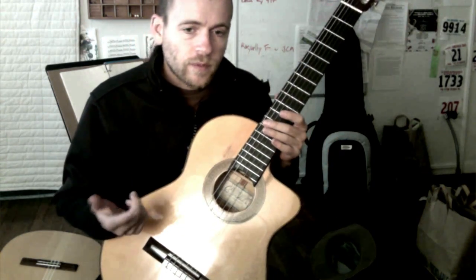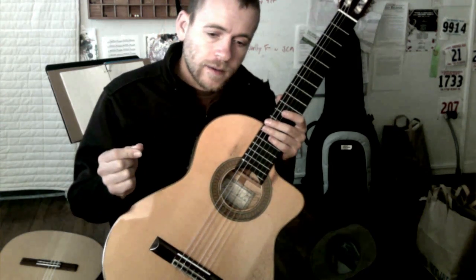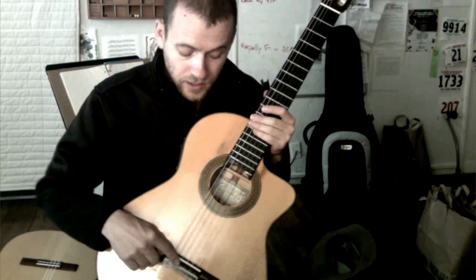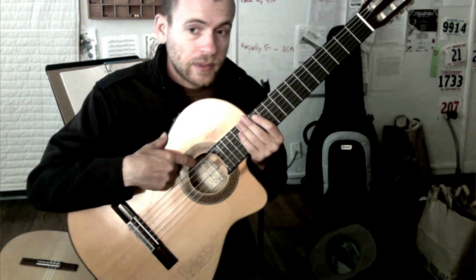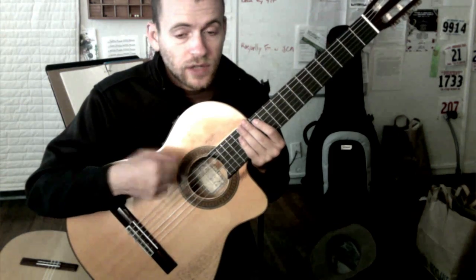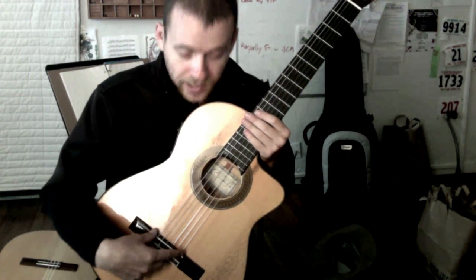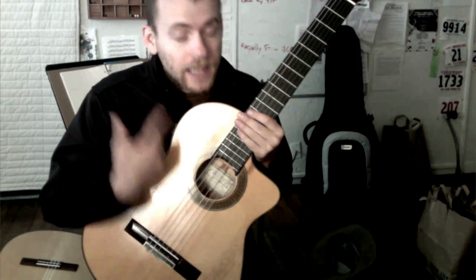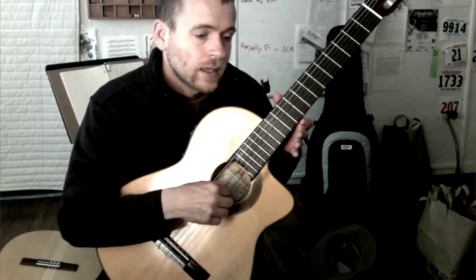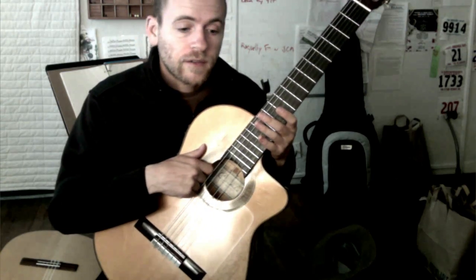This is a Cordoba 55 FCE. One thing I really like about it is the dual pickup system — it has a mic inside and an under-saddle pickup. I usually blend both to get a more full tone. Guitars I've had before didn't have a built-in mic, and I think the built-in mic makes a huge difference when playing amplified to get a more natural sound. I don't like playing with just the under-saddle pickup — it sounds a little unnatural and plasticky. I want to hear the wood resonate, and the only way to do that is with the built-in microphone.